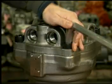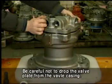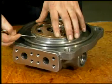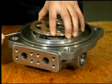Loosen 4 hex bolts and disassemble the valve casing from the casing. Be careful not to drop the valve plate from the valve casing. Disassemble the valve plate from the valve casing by using the tool.